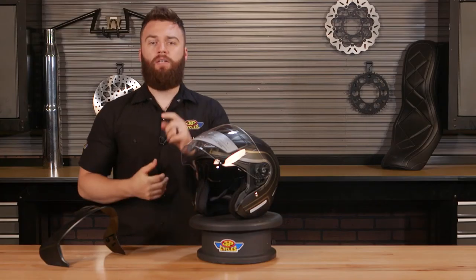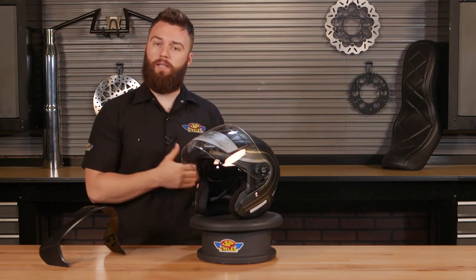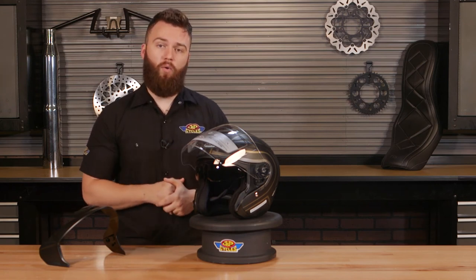If you aren't sure of your helmet size, check the link in the description below where we will show you how to measure your head for the right helmet size and shape. Once you do that, head on over to jnpcycles.com and use our helmet size chart to ensure you get the right size the first time you order.